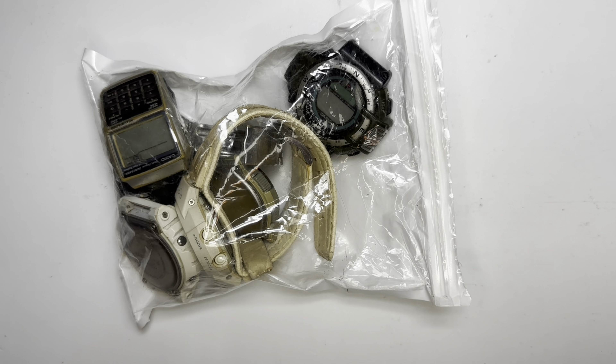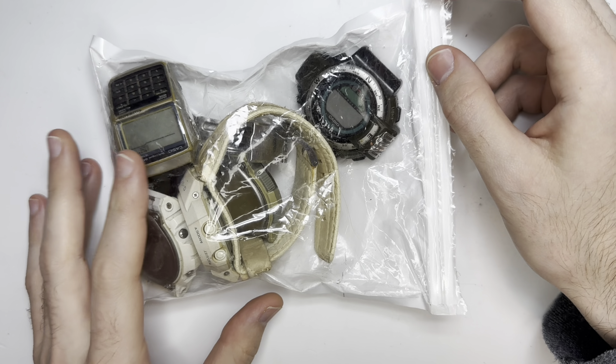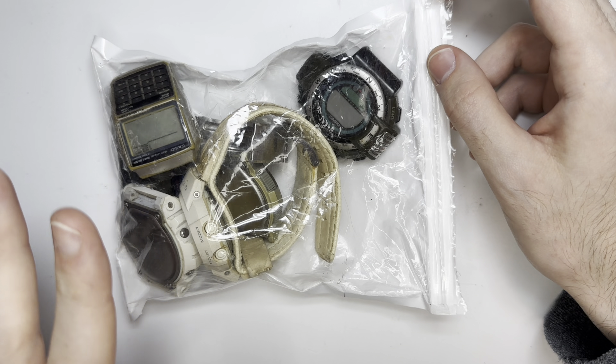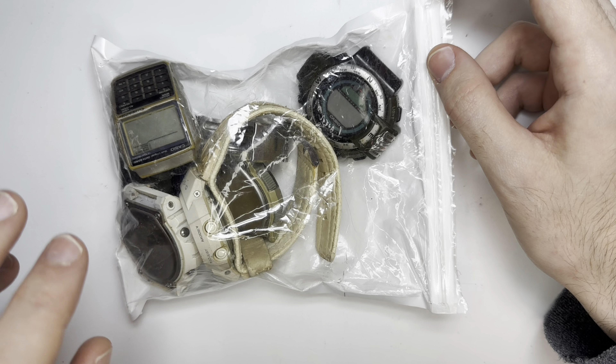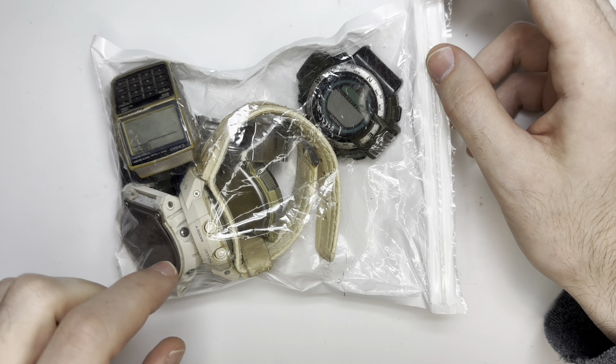Hello YouTube, it's your boy Vintage Sterling Finds, back for everybody's favorite video. Today we got a watch bag from Facebook Marketplace for $40. The seller says most of these watches don't work, but I think he just doesn't know — on most of these Casios you have to reset them, hit the AC and ground it, to get them to turn back on.